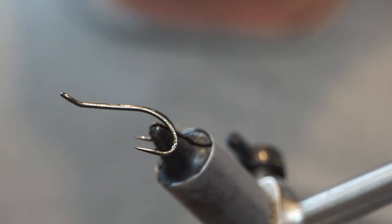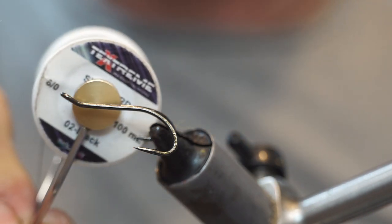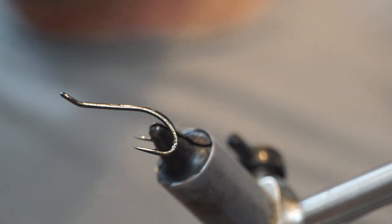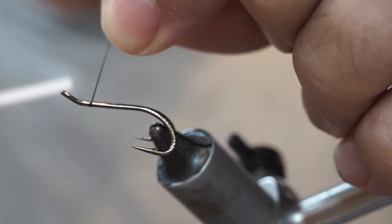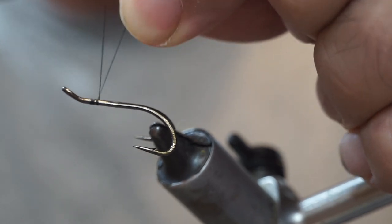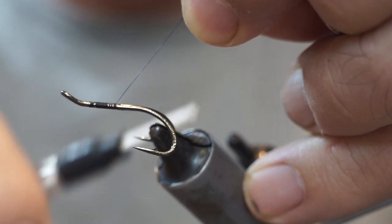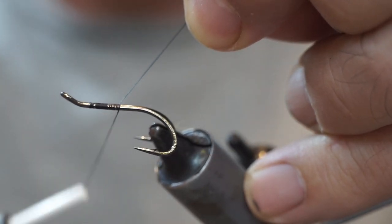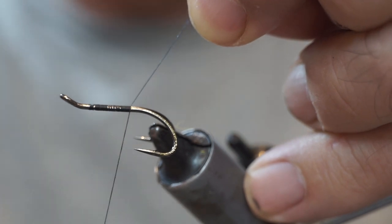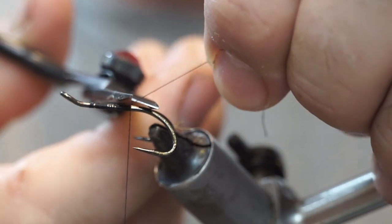For the thread I am going to be using Vivas 8/0 in black, which I find to be quite a nice thin, strong thread. I will start it off just back of the eye, holding the thread up at an angle. What happens then is my wrap comes over and slides down the thread, which should help me get an even bed.